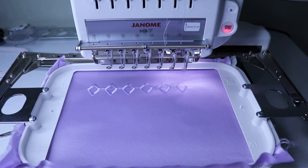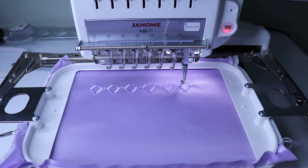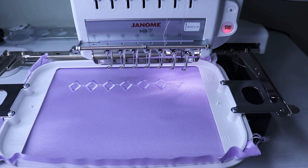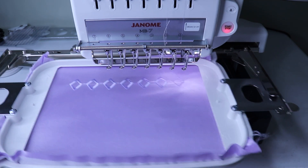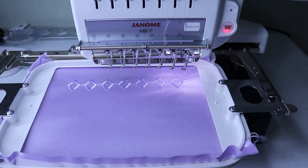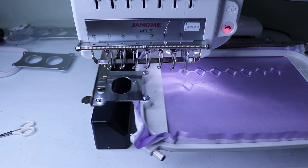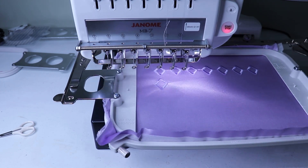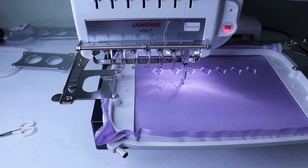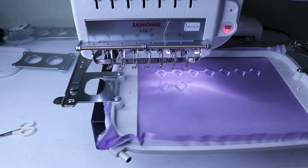Each hoop took about 45 minutes to stitch out, so my embroidery machine was running for at least two days over eight hours just while stitching the diamonds. The overall time for all of the embroidery was about 25 hours. Once I've adhered the stabilizer I'm going to hoop it and put it on the machine — and here's about 20 minutes of embroidery in less than one minute.